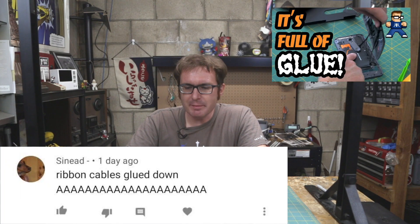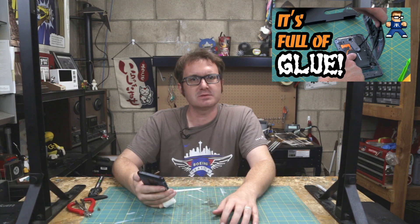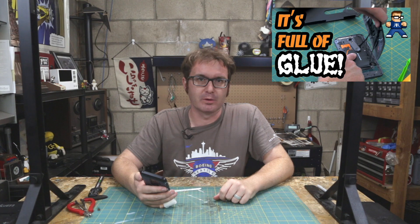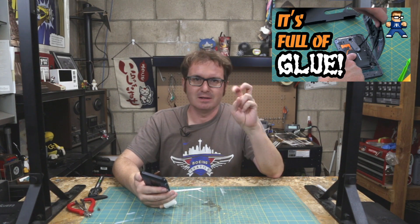On the Moto X teardown, Sinead says: 'Ribbon cables glued down!' That's what I said. Take a note, Motorola — don't do that. I don't care if it makes it more compact. I don't need that compact of a phone. I mean, this is pretty good.